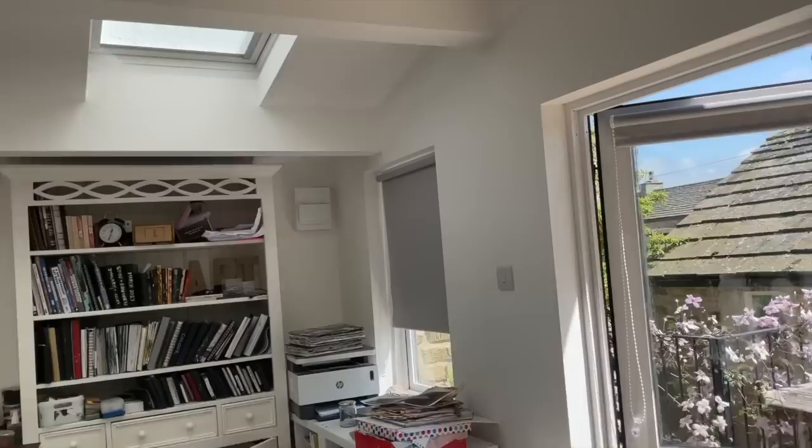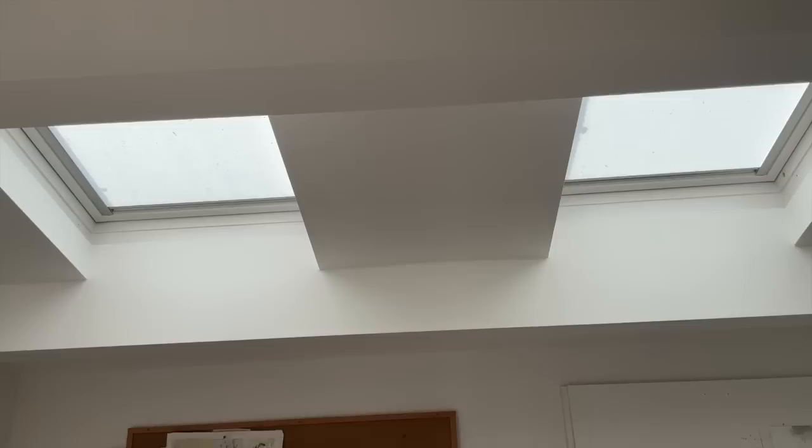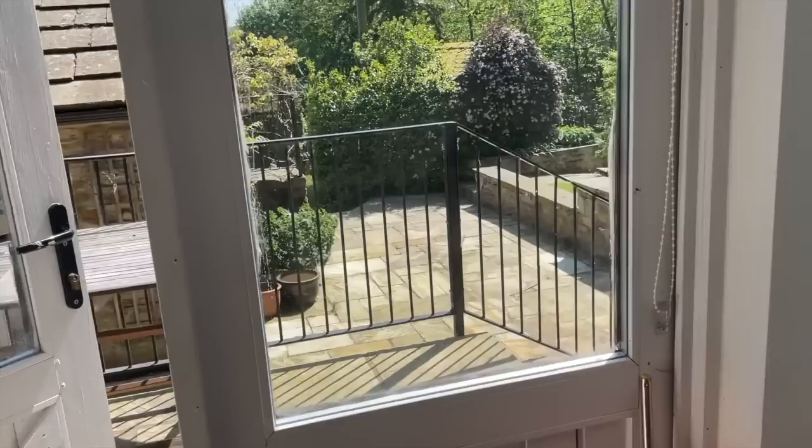I've shut the blinds because it's very sunny and hot outside today, but the light comes primarily from these six skylights. Putting them in meant we had to put in a special roof because the original shed roof wouldn't have been strong enough to support skylights. The skylights have diffusing blinds on so you don't get shafts of light coming straight down. I also have a notice board over my sink that I use for saving scraps of things that mean something or for inspiration.